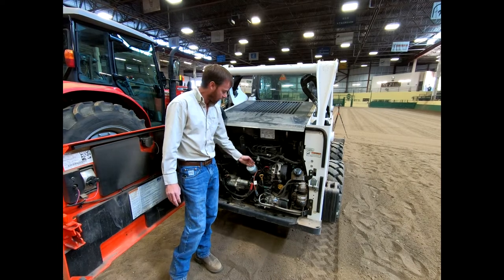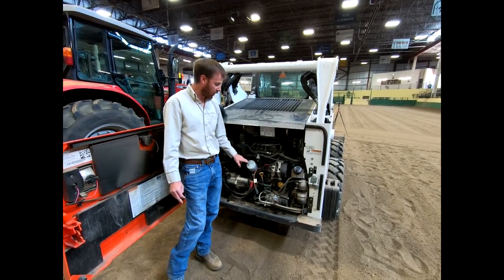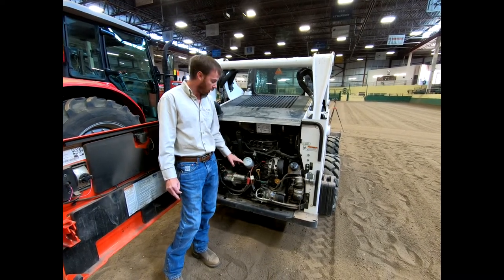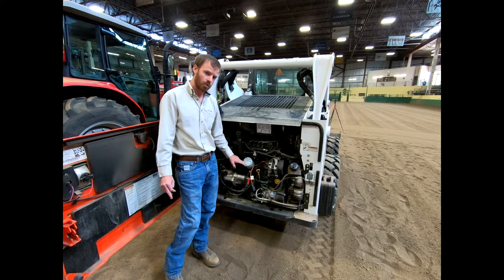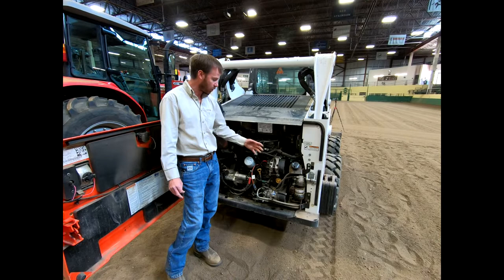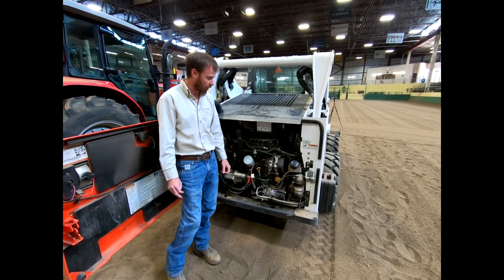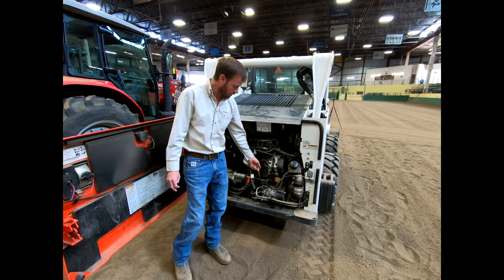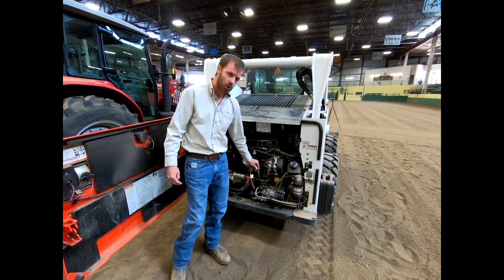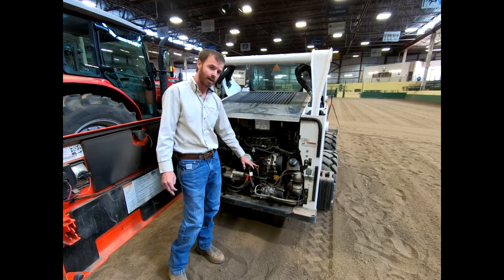One thing I really do recommend is to write on those filters. You can see this one had service performed on February 21st of this year at 294 hours. If you wanted to, you could also write when the next service is due based on the schedule interval. This is a great means to keep track of that. Right here is your engine oil dipstick — you can pull this off, wipe it with a rag, and easily check your engine oil.